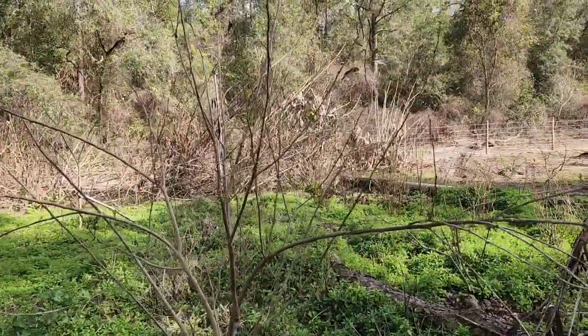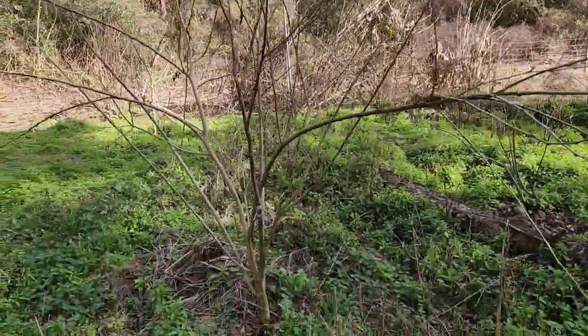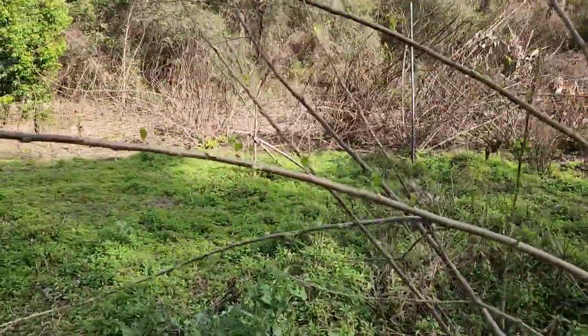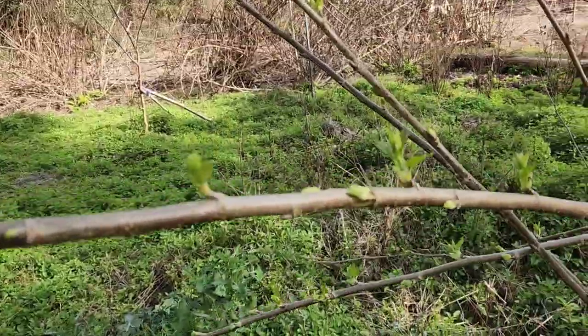I'm real proud of this one. We have five of these planted on the property. It is January 30th today, 2023.